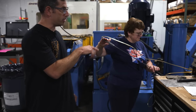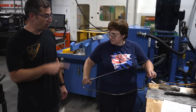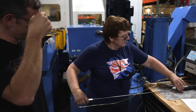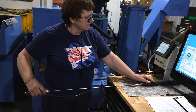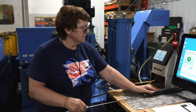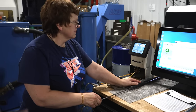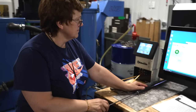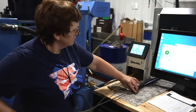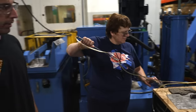Ella is checking the size of the bore with this Edmunds air gauge. First she's going to check the rifling, making sure that the rifling is on size, and then she's going to check the diameter of the bore all the way through the barrel.